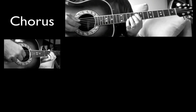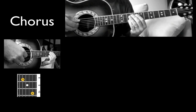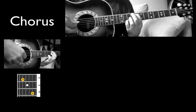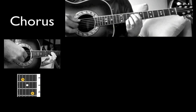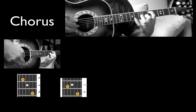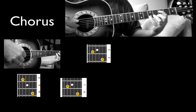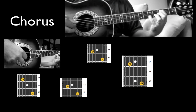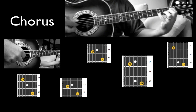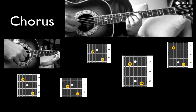So the chorus — now I go up to 8 and 10 on the A and B string. I'm pinching the A and B and the on the G. Now seven, eight, five, six. Now five, three, one, three.